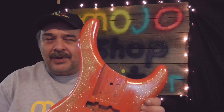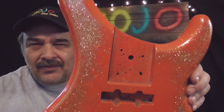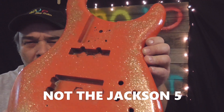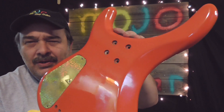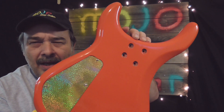Let me show you something right quick here. You see this beauty right here — this is the Jackson 5-string bass that we've been working on. We got her all painted up real nice, and this is what I'm calling an orange with a gold burst. The back turned out real nice too.